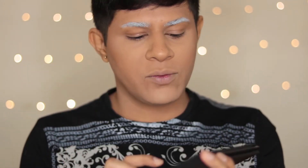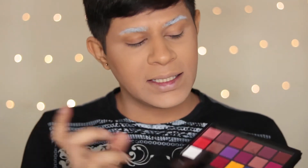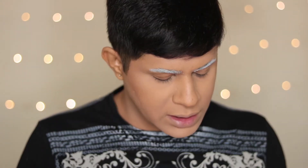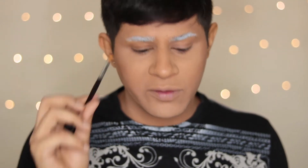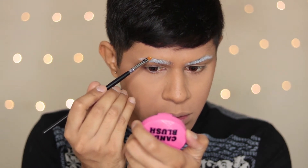Jeffree Star actually released a palette for equality but I didn't buy that because I would hardly use all of those bold colors. I do have another product we can use to get those pride rainbow brows — that is the Anastasia lip palette. It has all the primary colors which we can use, and we can mix and match certain colors not available as singles. I'm gonna start off with one side of my brow, taking this primary yellow shade from the palette — just a little bit of product at one go, don't go ham with that — and I'm gonna put it right across here.